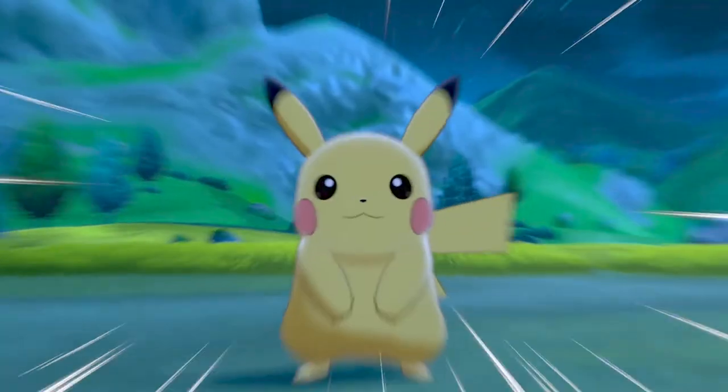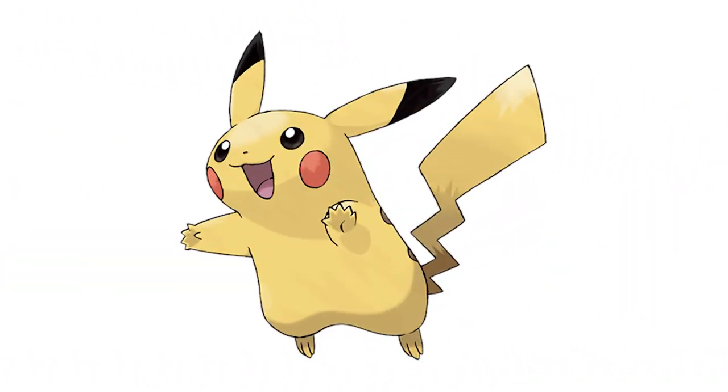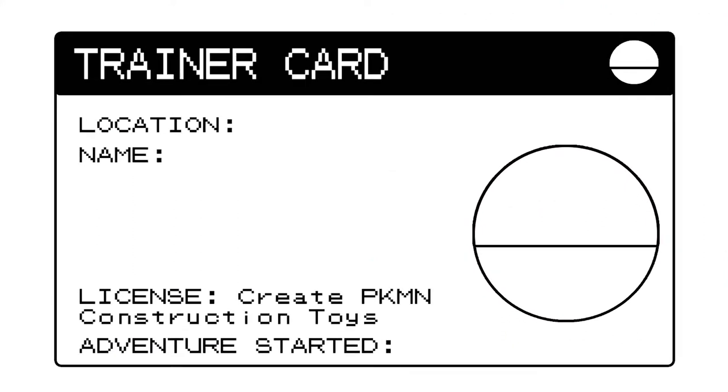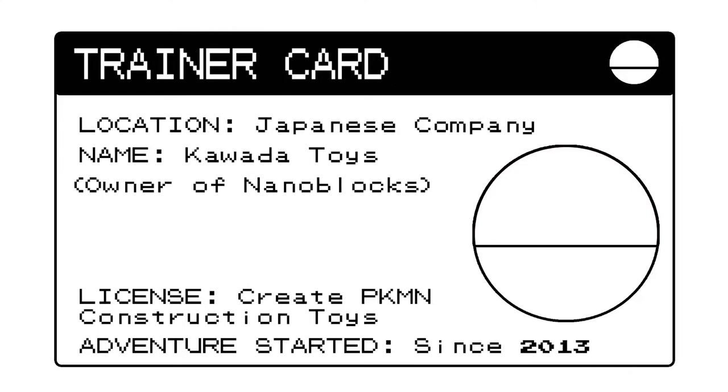If you're a fan of LEGO and Pokémon, you know the harsh truth. Out of LEGO's wide variety of licenses, Pokémon is not one of them. Someone with the construction toy license though is the Japanese company Kawada Toys, the owner of Nanoblox.